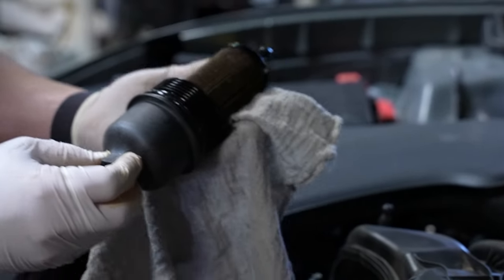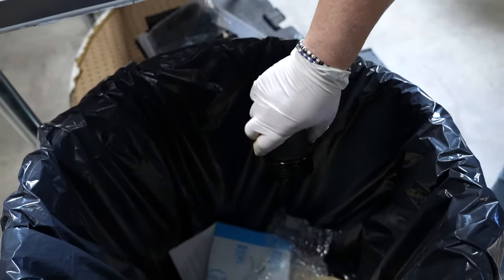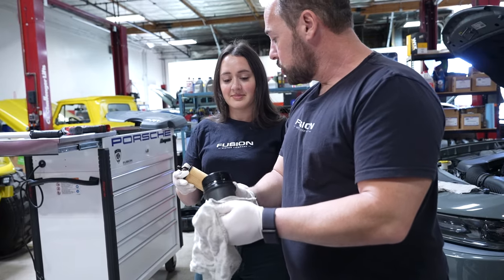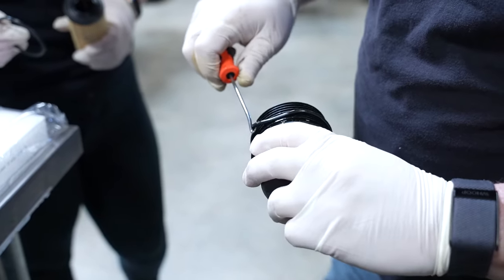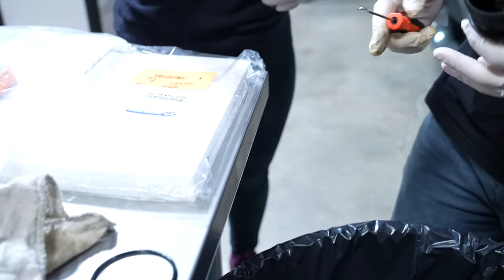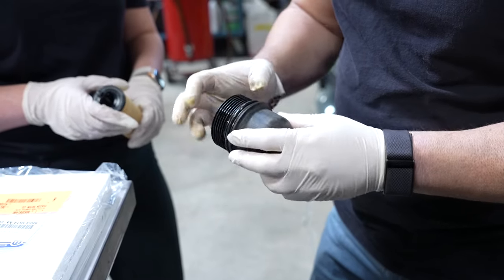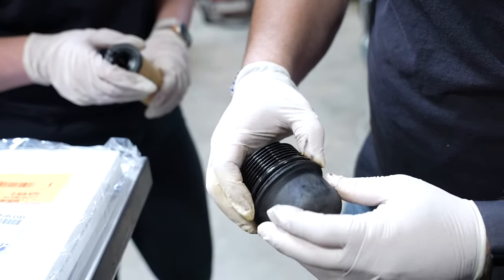There it is — get a towel right underneath it. Here's the used filter. When removing the filter, you have to be a little more careful. I like to wipe it down and make sure it's clean. I do like to use the original OEM — this is a Mopar filter. It should come with an O-ring in the box. Use a pick to grab the old O-ring and remove it. It's a good idea to replace the O-ring every time. Usually I like to get a little bit of oil on the new O-ring so it doesn't crack or get pinched when you're tightening it up.